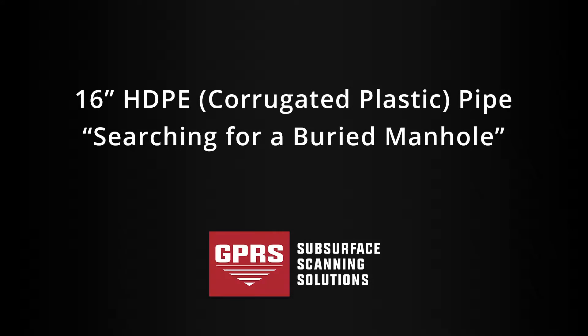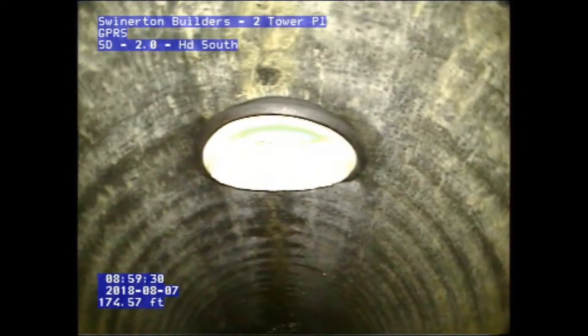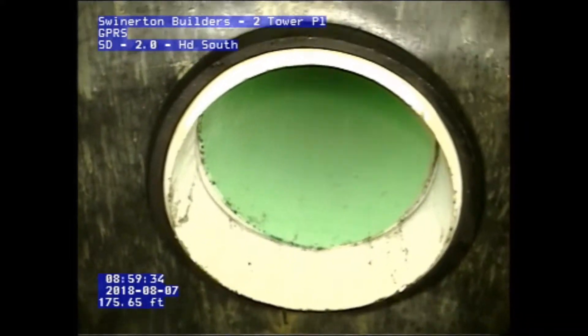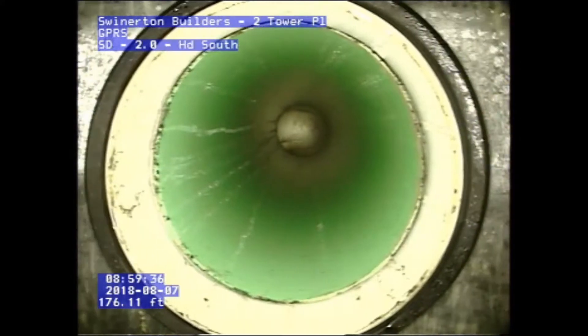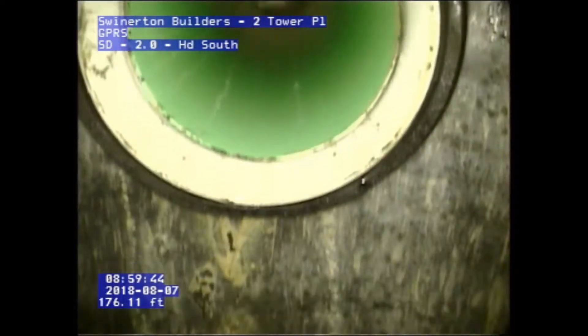Our first one is a 16-inch HDPE pipe, where we were actually contracted out to find a buried manhole. You can see we're crawling down the pipe here, and the first thing we come to is a tap on the top of the pipe. If you pay attention to the footage, we are already about 176 feet in, and we will continue down the pipe.